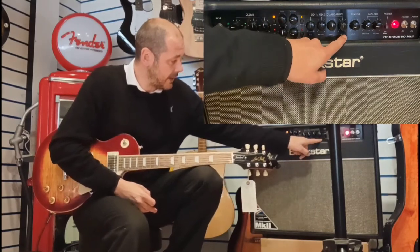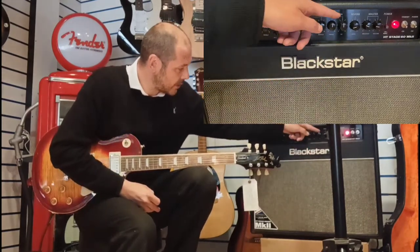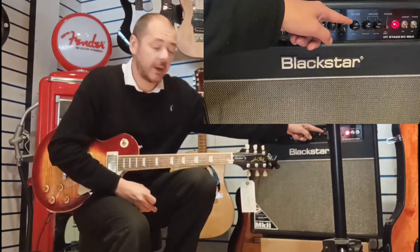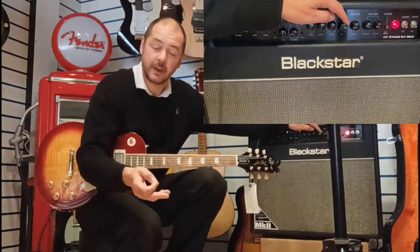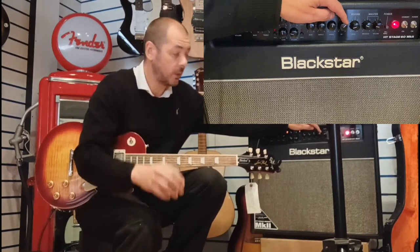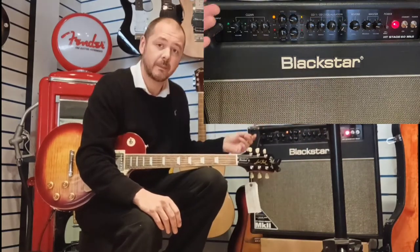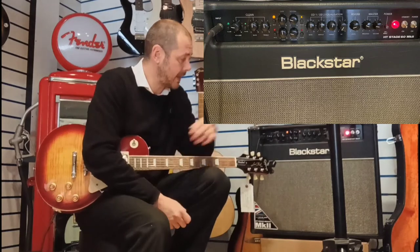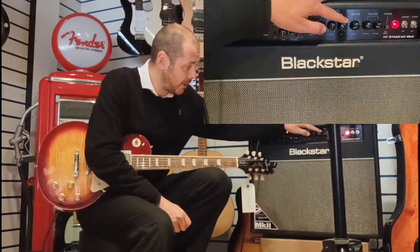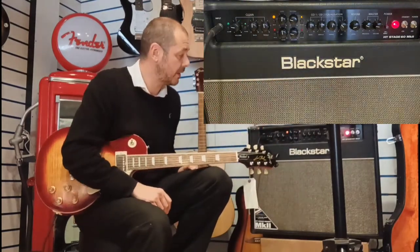middle, treble, and then this is called the Infinite Shape Feature. A simple way of explaining it: British amps are on the right-hand side — that's like Marshalls, Voxes, that kind of thing, a bit grittier in tone. And then if it goes all the way to the left, that's the American amps — a lot more tone and brightness. Mesa Boogie being a prime example. I personally like it just going over towards the American side but with a bit of British sound in there as well.